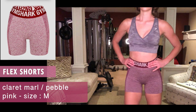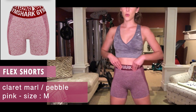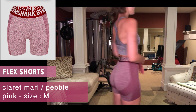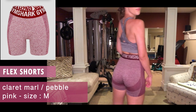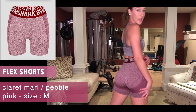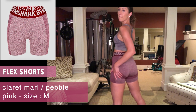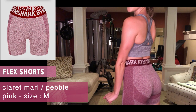For the bottom we have the New Flex Shorts in pebble pink, size medium. I absolutely love these — love the seamless, big fan of the seamless. The flex part just keeps your bum up, keeps it looking peachy.